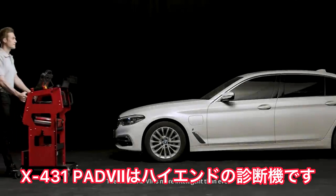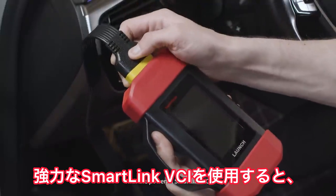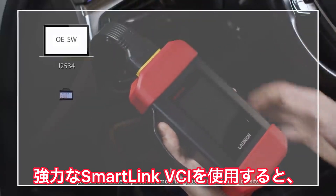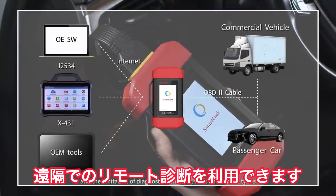The X431 Pad 7 is more intelligent than ever. With the powerful SmartLink VCI, you are able to perform remote diagnosis without being on site and without the limitation of diagnostic functions.